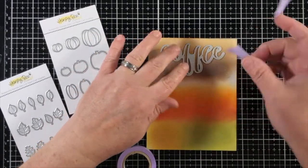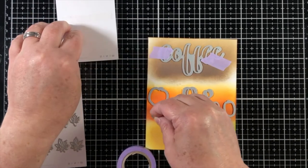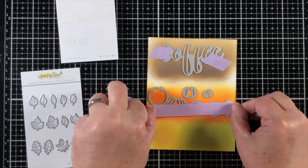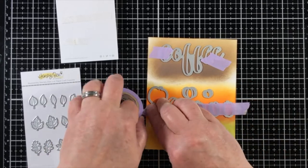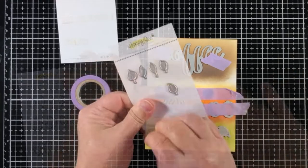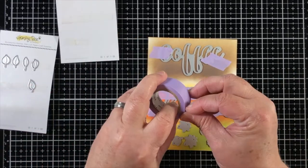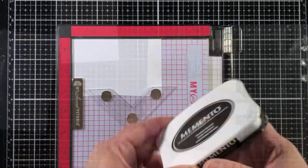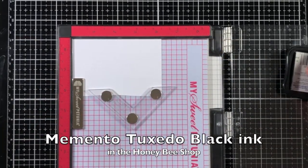Once I have the dies put in place, I'll use some purple tape or some washi tape and just put it across and hold everything down. Using small dies can be a bit tedious, but this helps me to be able to make it easy without having a thousand small pieces of tape.